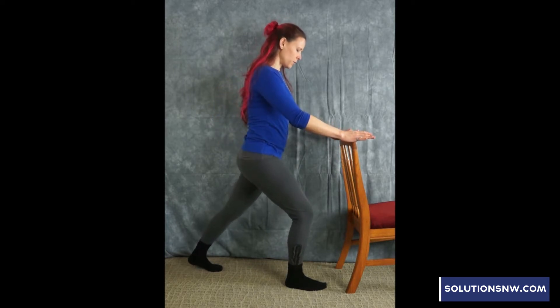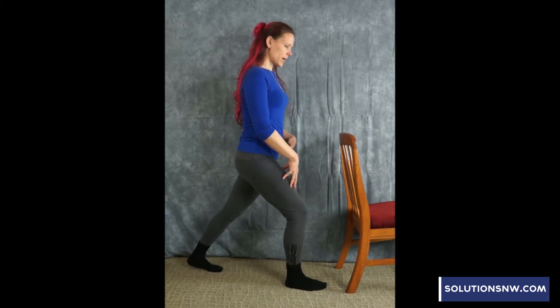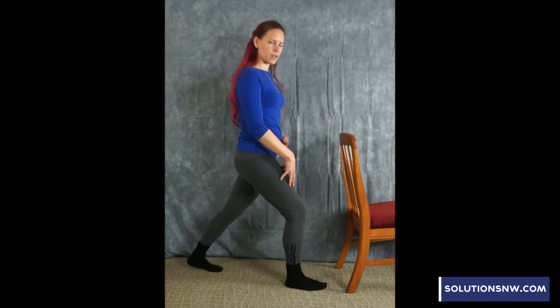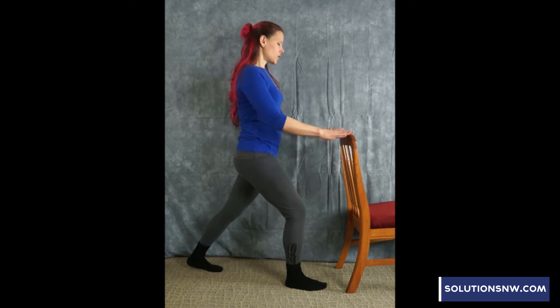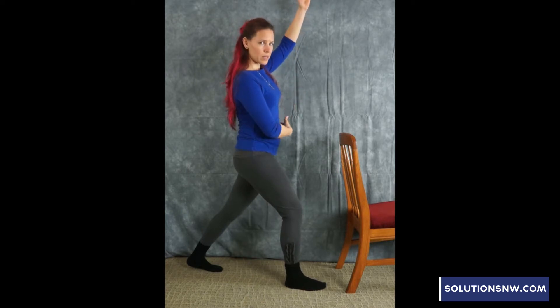Bend the front knee — you're going to feel some work in this front leg to help hold your body. I'm feeling the stretch on the front thigh, hip, and a little bit in the low belly on the back leg. You can hold the stretch there. If you'd like to add a little extra stretch, the left arm comes up from your rib cage — not your shoulder — and you pitch a little bit to the right, creating more space on the left side of the body, feeling a deeper stretch in the upper hip flexors.